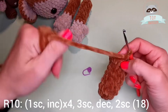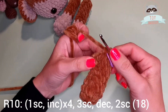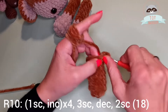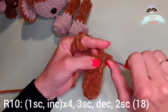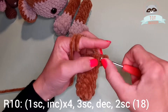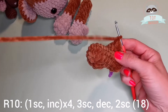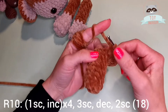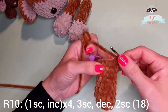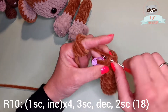On row 10 we have 1 single crochet and then an increase into the next stitch. Repeat that 4 times. This is my first single crochet. Now an increase. And again 1 single crochet, increase. 1 single crochet, increase. In the next 3 stitches we have 3 single crochets. 1 single crochet, decrease in the front loops only of the next 2 stitches.